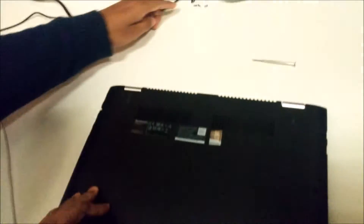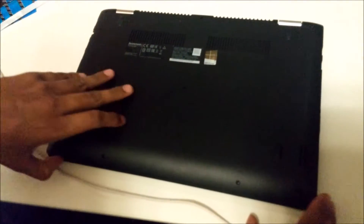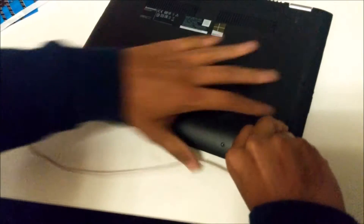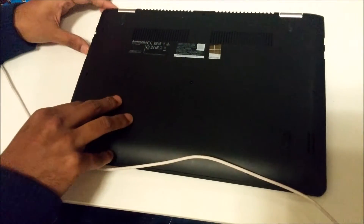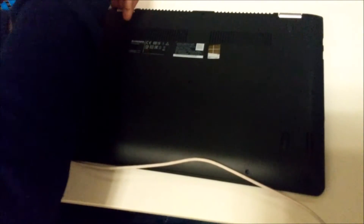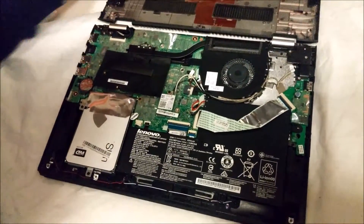Once you have unscrewed all the screws — there are 10 screws in this Lenovo Yoga laptop — just make sure that you remove all the groovings. There are some groovings which attach this panel to the laptop. Just work around all around like this and you will be able to remove the cover.